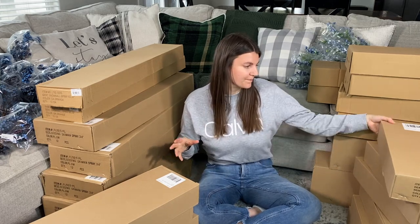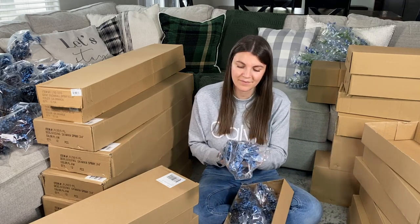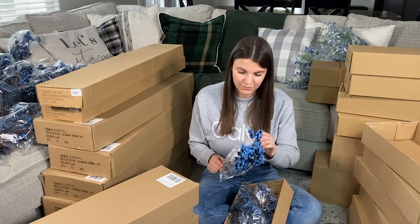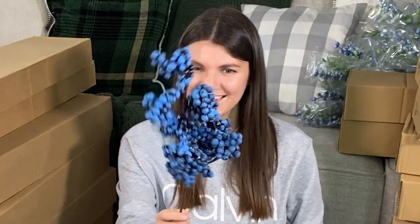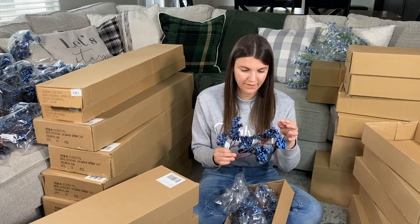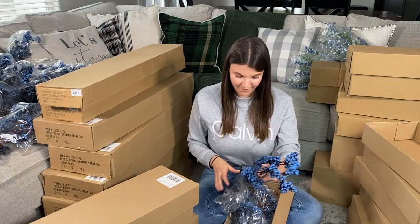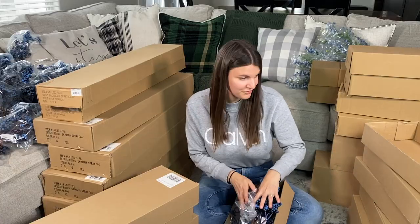So I'm just going to open the first box — I tried to stack them together based on the label. The next thing is the two-tone cluster berry. These don't have leaves, which is fine because a lot of times I take the leaves off. These are really pretty. I like them. There's a darker blue and a lighter blue. They feel like styrofoam, so be careful because we don't want them to break. But it's nice because they're lightweight. Look at all those different pieces you can take off, which I love. I have a ton of these.